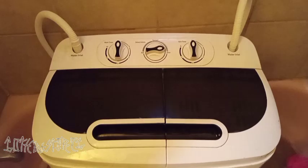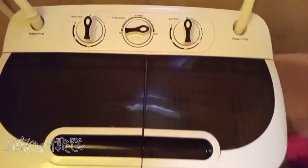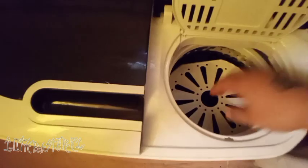All right guys, we're done. So we're going to check it out — and there you have it. Some clean jeans! And this takes all the water guys, I was surprised with this to be honest with you. This little thing does magic.